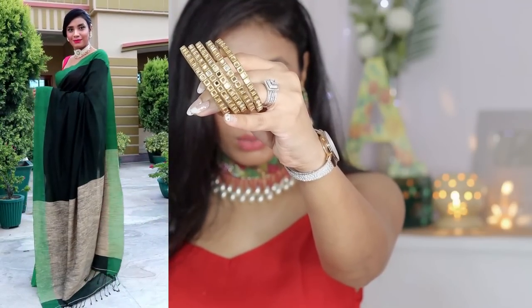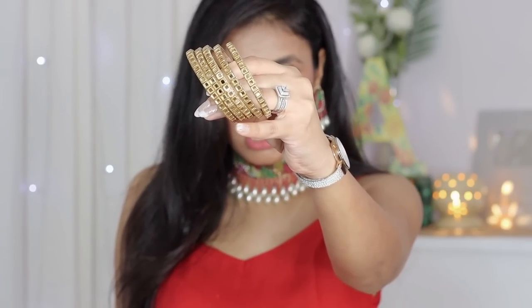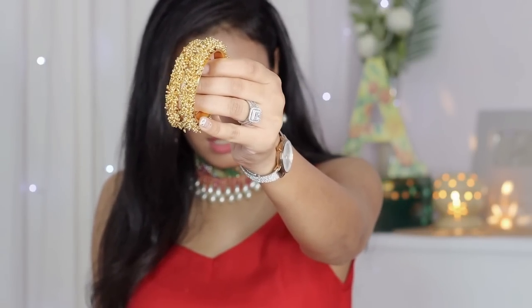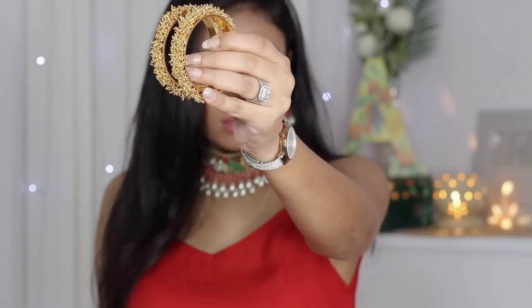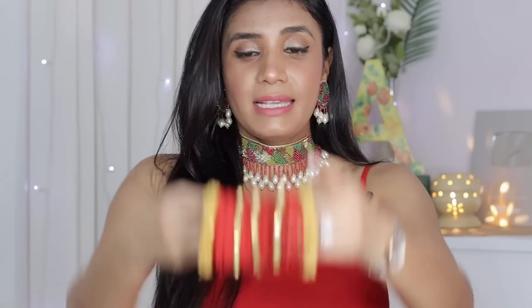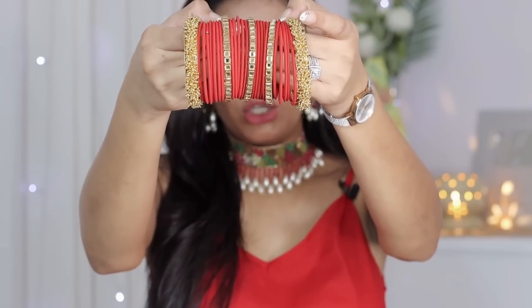Next, Kundan — I have these in a golden finish, and the stone inside is also in golden color. They look very nice; I put them in the back and mix and match. These are also very useful. Next, for silk saris or cotton saris, these bangles look very nice. Whenever I wear South or temple jewelry, these bangles look very nice, and I wear them putting some in front and some in back.